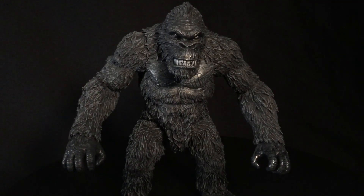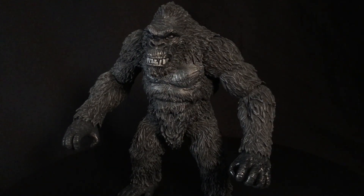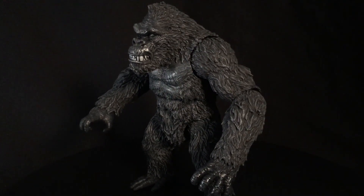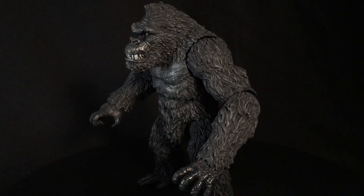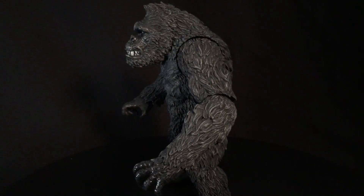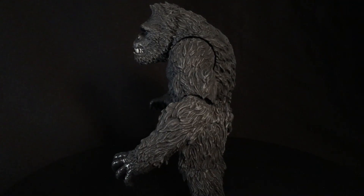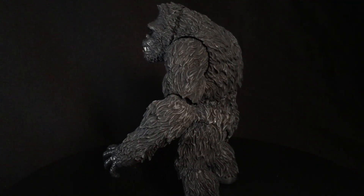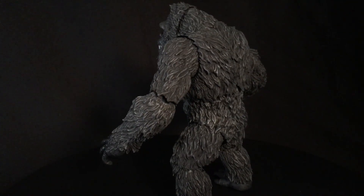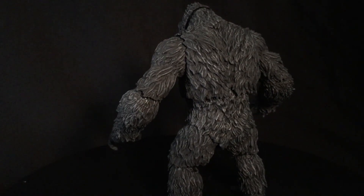Alright, back again with another Kong — another Mezco Kong, the same Mezco Kong, kind of sort of. This is the PX Previews Exclusive Version, which means it was out in specialty shops, comic shops, exclusive to them. And it was done in this black and white color — it's kind of black and gray — to mimic the movie. It comes with also a few extra accessories, which is cool. Something a little bit different for folks that might have wanted one more spot on to the movie.